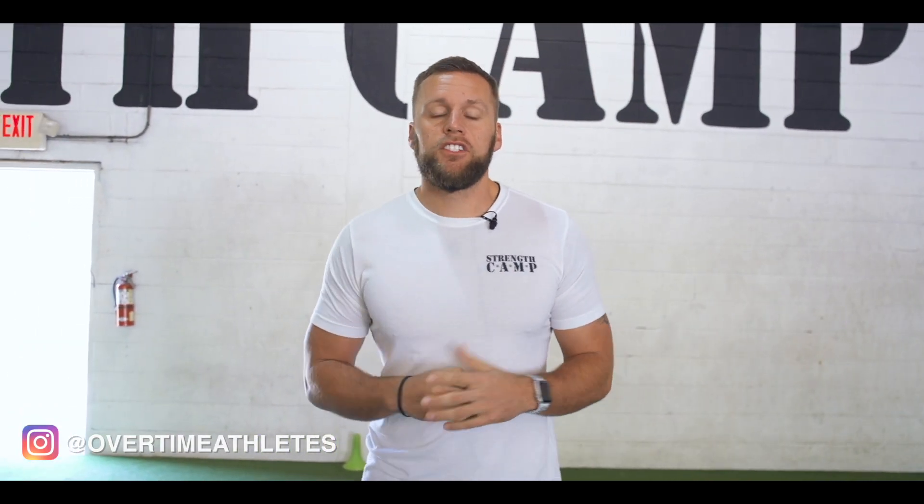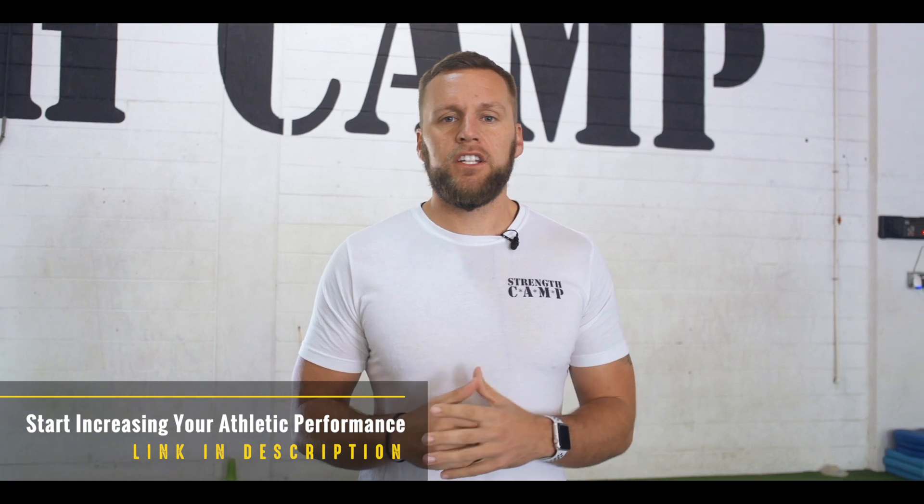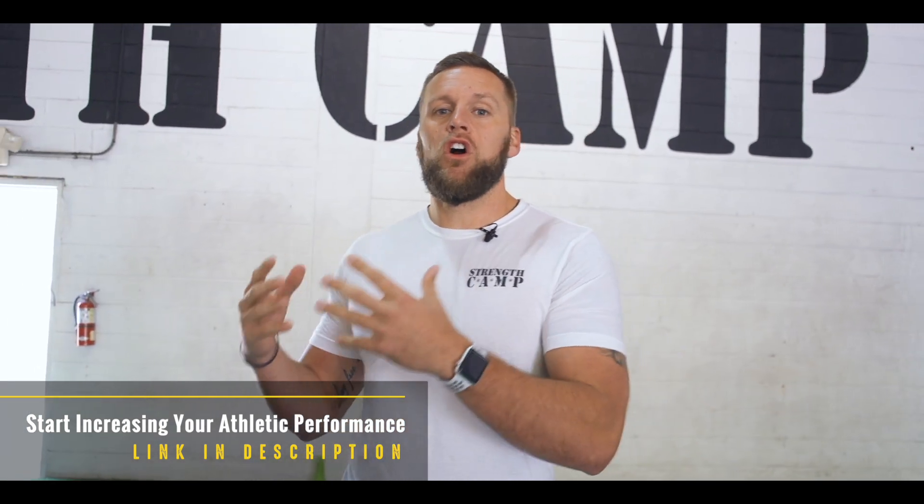What's going on guys, Chris Bonner here with Overtime Athletes. For today's video, this is more of a follow-up to a video I recently shot on a simple plyometric routine for maximum velocity. What I wanted to put together was a simple plyometric routine that you could do two to three days a week with regards to improving acceleration.